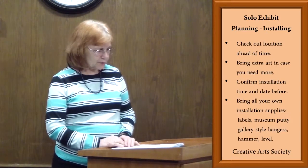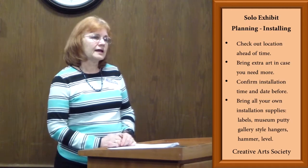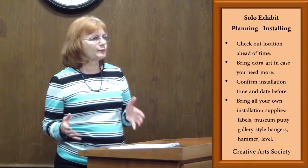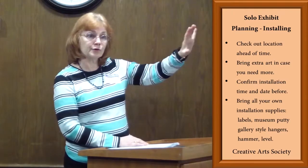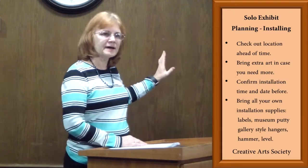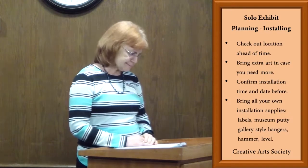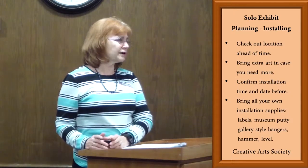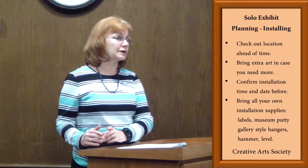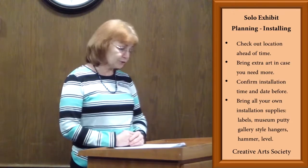You might want to have a level. You also might want to have your business cards and a bio. If you bring a bio, bring a framed bio so you can actually put it up on the wall somewhere along your exhibit, so it will let somebody know that this exhibit is for this particular person. There's usually going to be some place in the venue that you can leave a stack of business cards for people to pick up as they come through and look at your art.